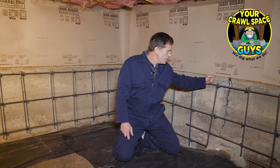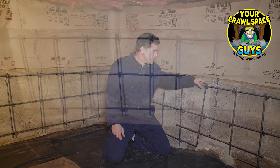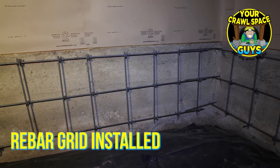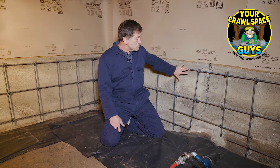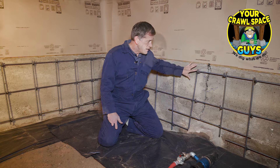Here we go — we've got our rebar grid set. We've got all these little stubbies out, and then a one-foot by one-foot grid of half-inch rebar. You can see this big crack, so we're gonna spray our shotcrete concrete repair over this crack.